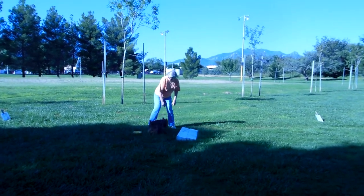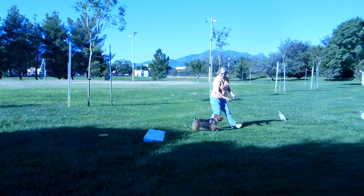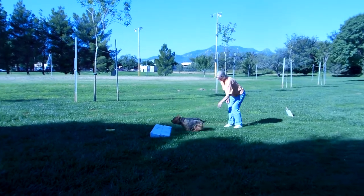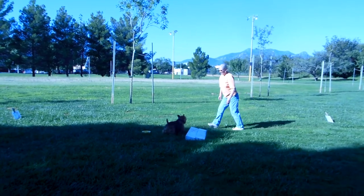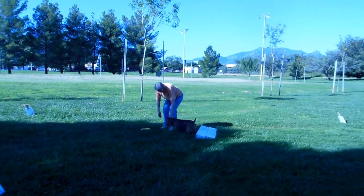Come here. Leave it, come on, back here — until you can send the dog to the target without going with it. Get it! Gradually, you're going to move back so you're sending them further and further.